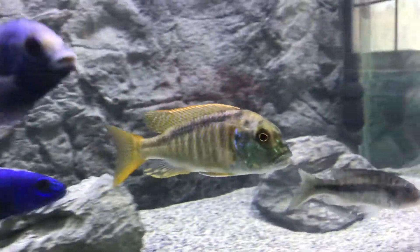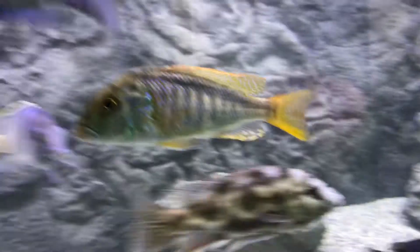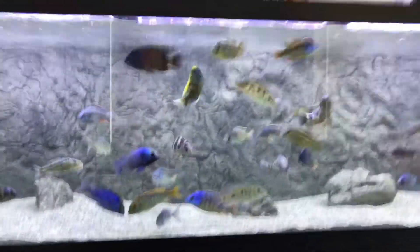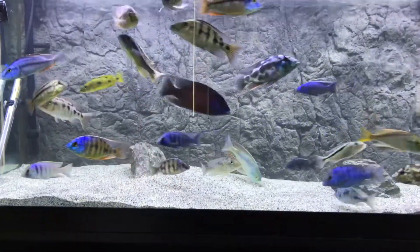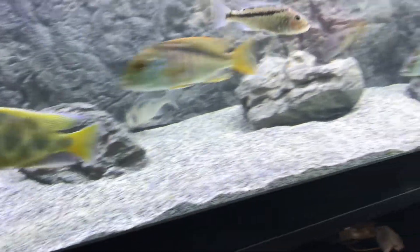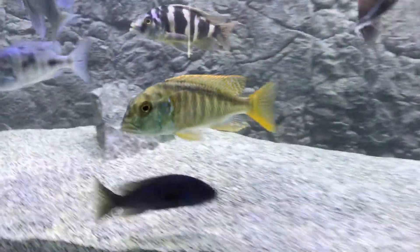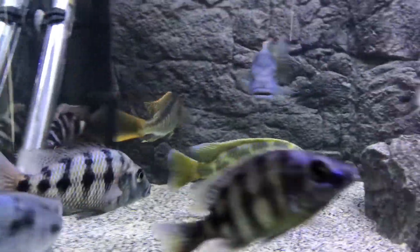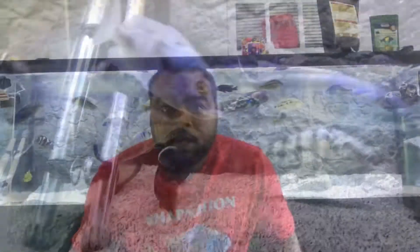Here's my Buccocohromis nototania — he's about four and a half inches, he's the male. He is starting to show male tracing colors and looking fantastic. This is in my show tank, the 125 gallon, with the universal backgrounds, Sahara sand from CaribSea, and universal rocks — fake rock. My buccal nototania is right here and I'll have some of these to sell.